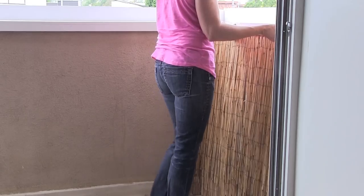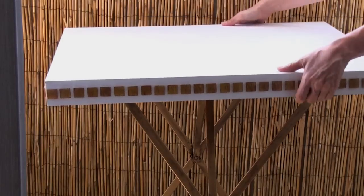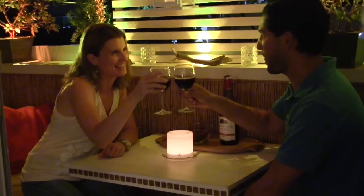Hi, welcome back to Engineer Your Space. I'm Isabelle. Today I'm giving you a quick tour of my LA balcony and all the DIY projects that I did to make it a beautiful outdoor oasis. I can't wait to show you how it all came together, so let's get started.